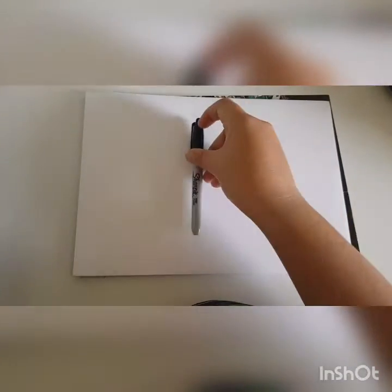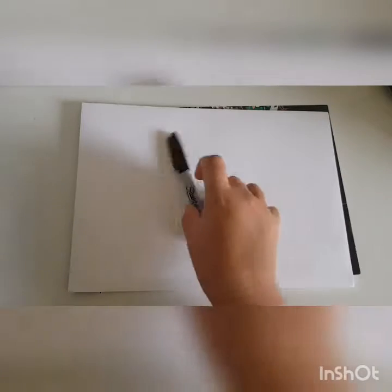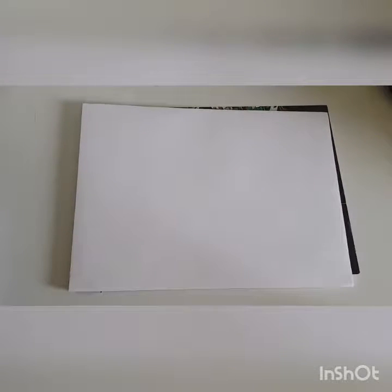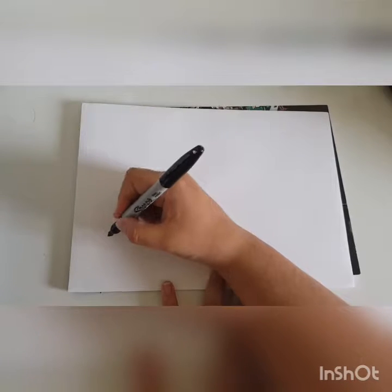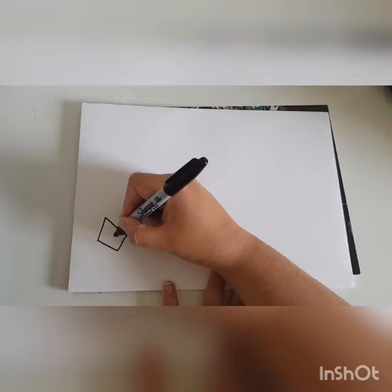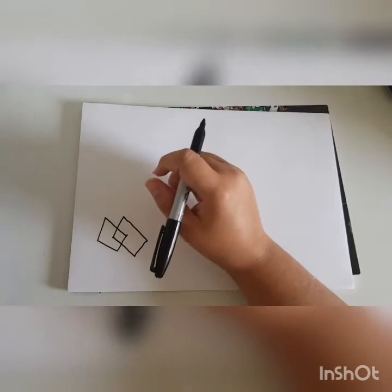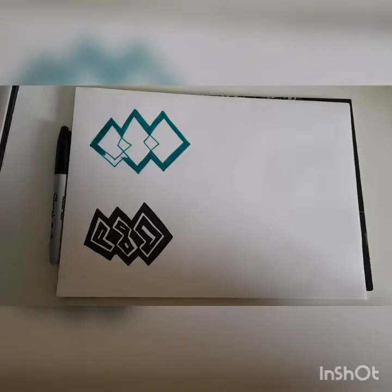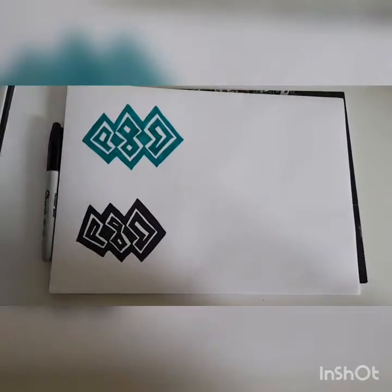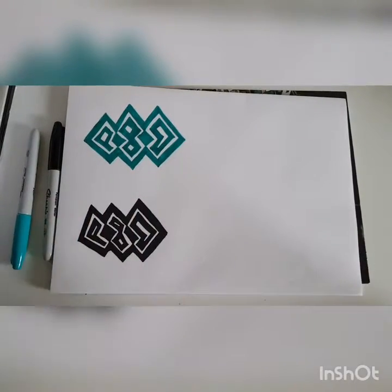So I'll use a black Sharpie for now — just figuring out what to draw. I might just do some weird shape drawings. I'm gonna fast forward a bit. So I've used two colors: the black and what I'd call a teal green.